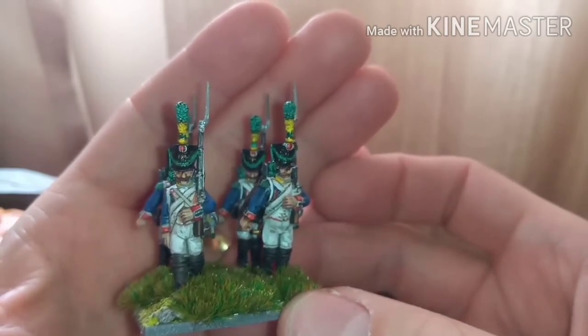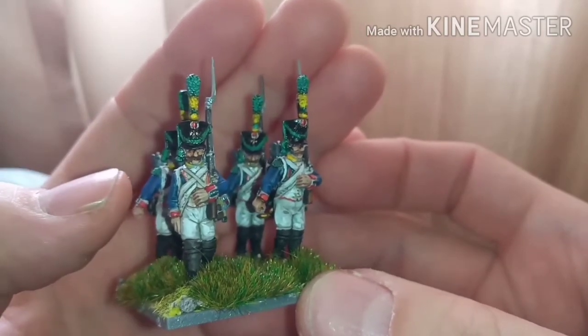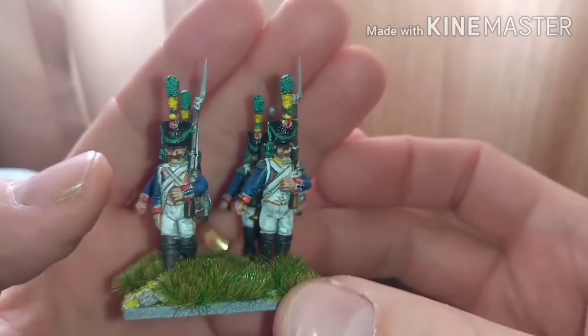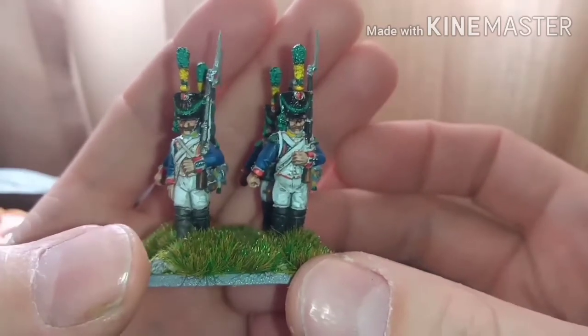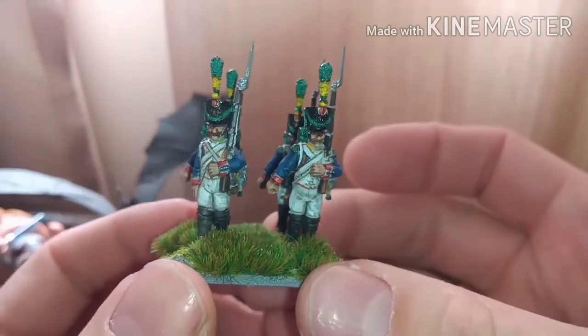If you've got any questions or comments, or anything where you think I can get better at painting my French Napoleonics, do let me know. Thank you so much for watching.